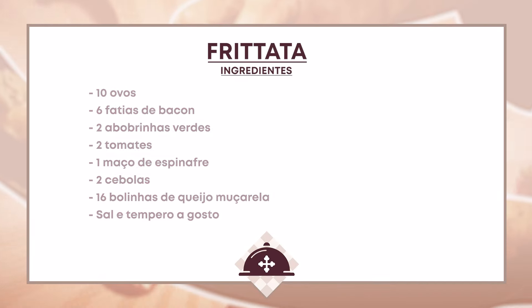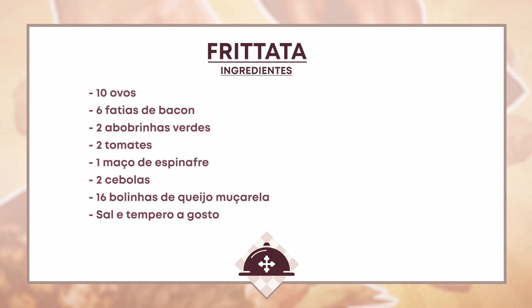Rápida demais! Vamos aos ingredientes: 10 ovos, fatias de abobrinha, fatias de tomate para forrar o fundo da forma, espinafre, cebola, queijo mussarela da sua preferência, sal e tempero a gosto.